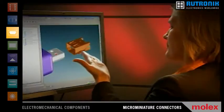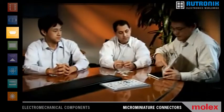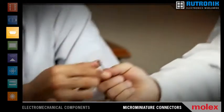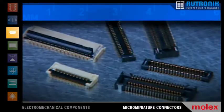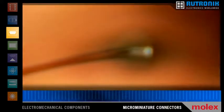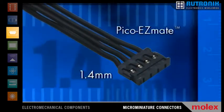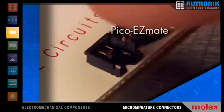At Molex, innovation isn't just about having new products — it's about having the right products. So when customers ask what's next, we answer with a complete range of options, like our micro-miniature products, some of the lowest profile on the market. There's the Pico EasyMate, at just 1.4 millimeters high — one of the smallest wire-to-board connectors available.